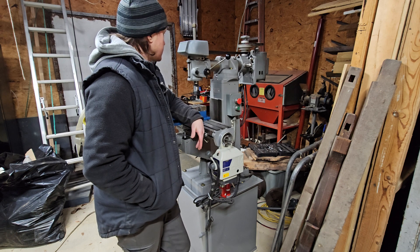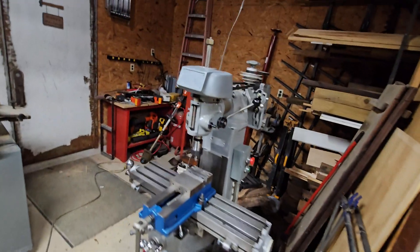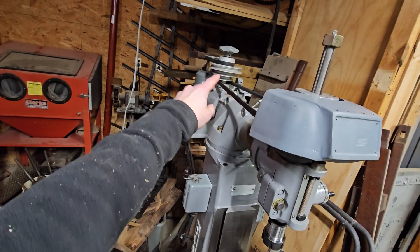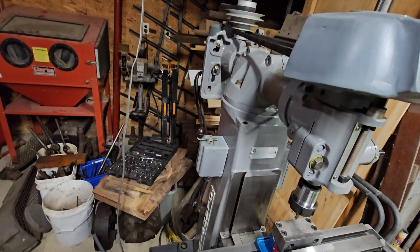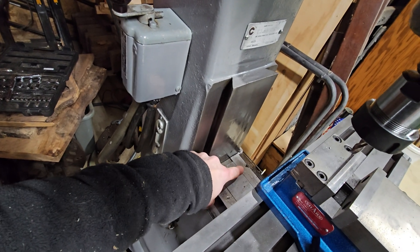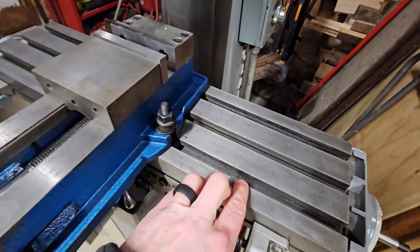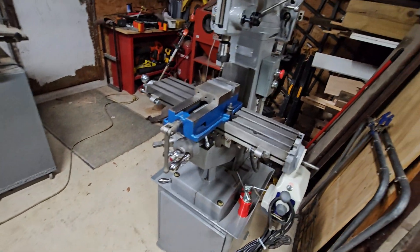The machine itself is in good shape. I'll show you what we're kind of missing. We're missing a tag here, this belt cover has been damaged at some point, and we're also missing the rear midsection of the belt cover. The ways are in good shape except for this one ding back here — I really don't think that's going to have a huge impact on functionality. There are also a few chunks out of the table, but otherwise it looks good.